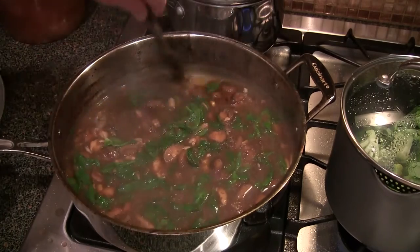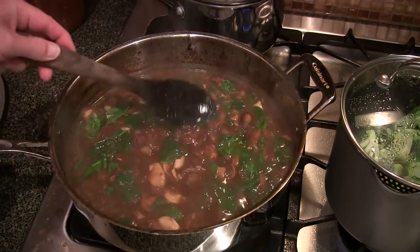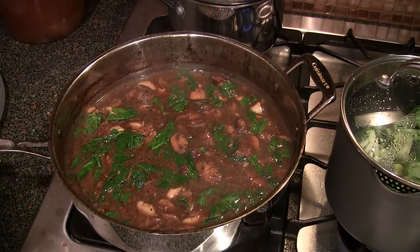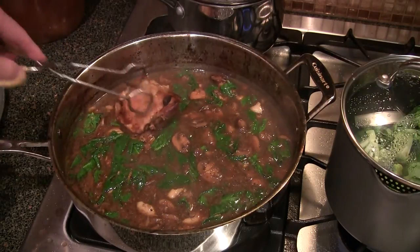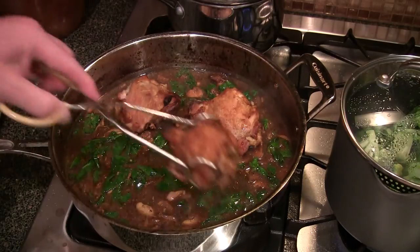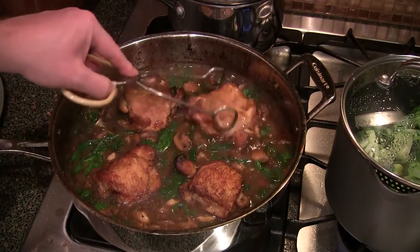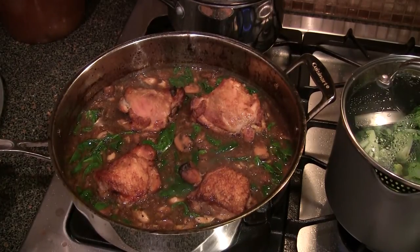This is the point where you taste for seasoning — if it needs anything, go ahead and add it. We just tasted this, me and Karen, and I don't think it needs anything at all, so we're good. That spinach has just been there for like a minute or so. I'm gonna throw the chicken back in there and warm it back up, nestle it in there just like so. Get that warmed up and I'll show you the finished product.